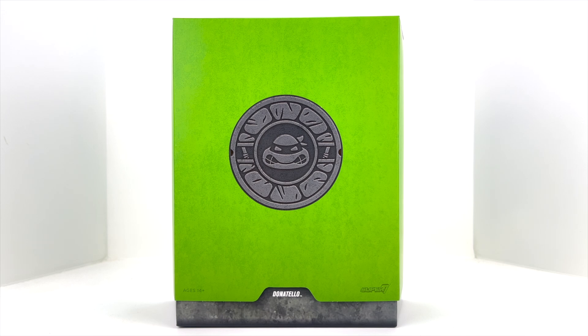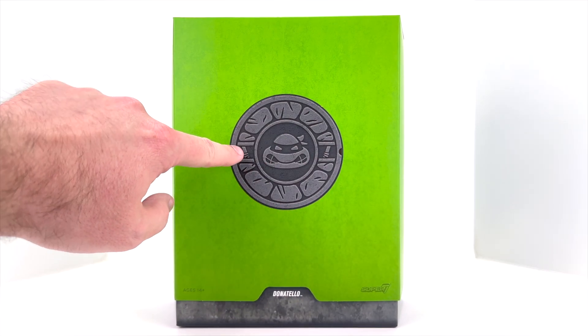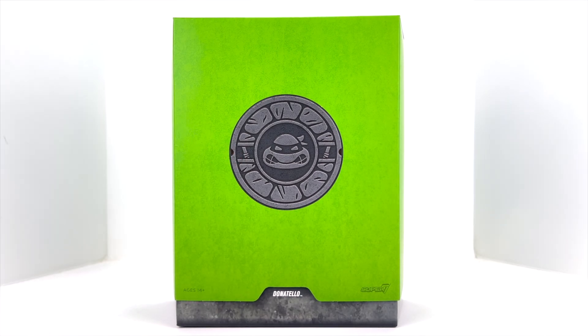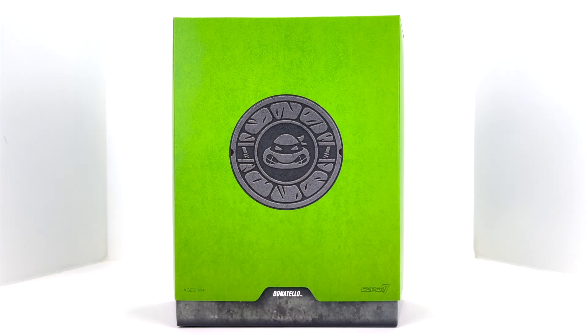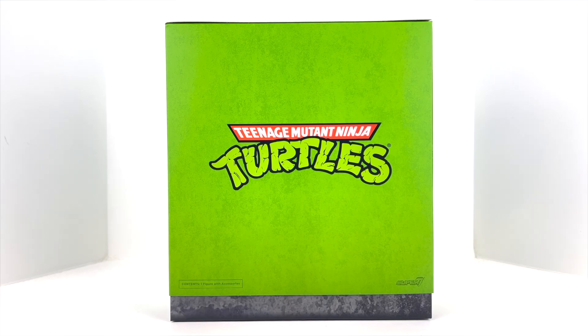I'm so excited to finally be completing the four brothers. Looking at the packaging, it's very reminiscent of what we got with the other three turtles. Got an embossed logo here with what looks like a Donatello head, and his bo staff kind of embossed on it as well. Looks like a sewer lid — very cool, nice green color. Donatello's name at the bottom, Super 7 branding there at the bottom as well, Ultimates logo up top, nice big TMNT logo.